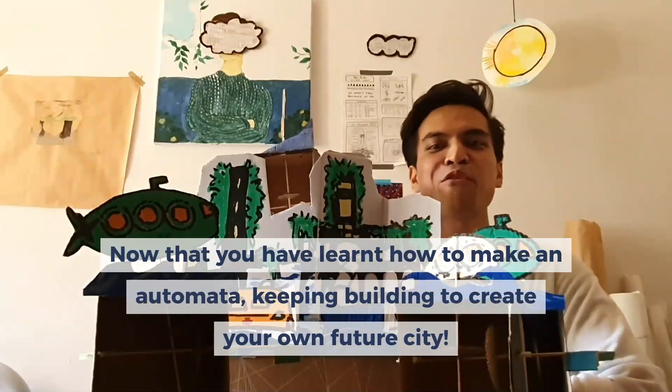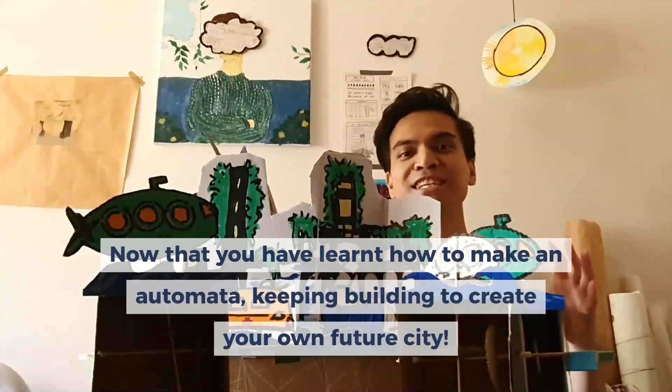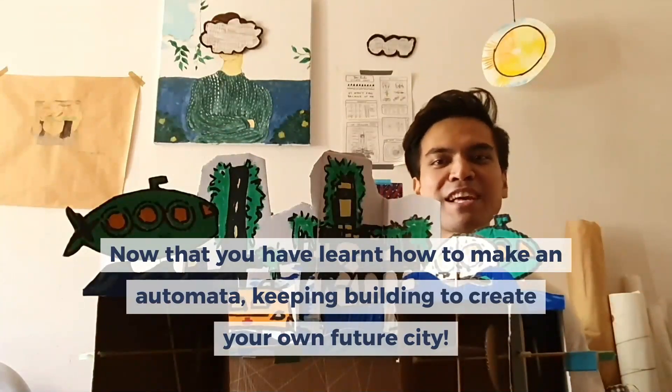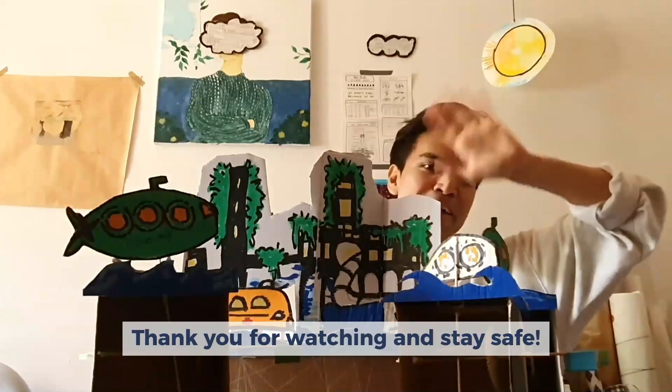You can create more automata with more future transport ideas. Go crazy and create your own future city! Thank you for joining me this week — please stay safe, stay home, and stay connected with your family and friends. Bye bye!